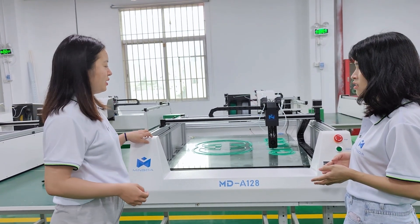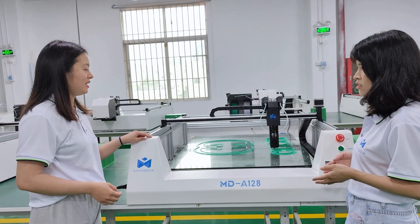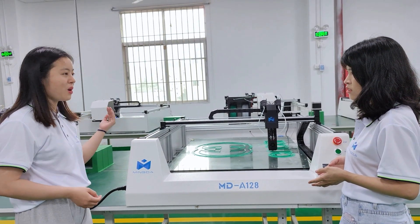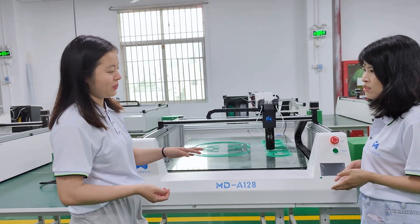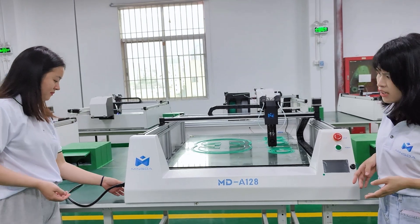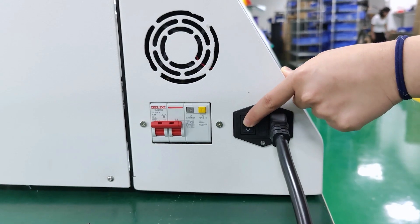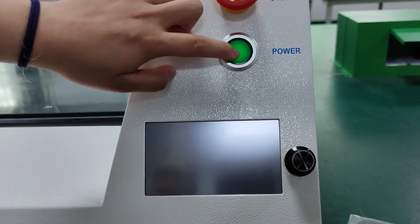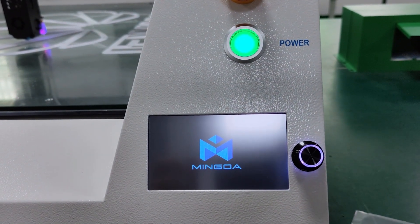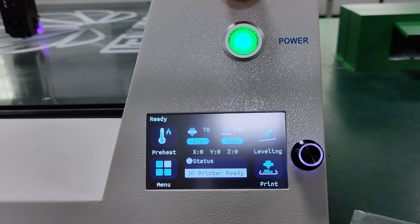Our upgraded new 3D printer is equipped with resume printing. Even if the power is off, we can press continue and it will work normally. Don't worry. As you can see, we just turn on the power button and press continue, and it will work again.